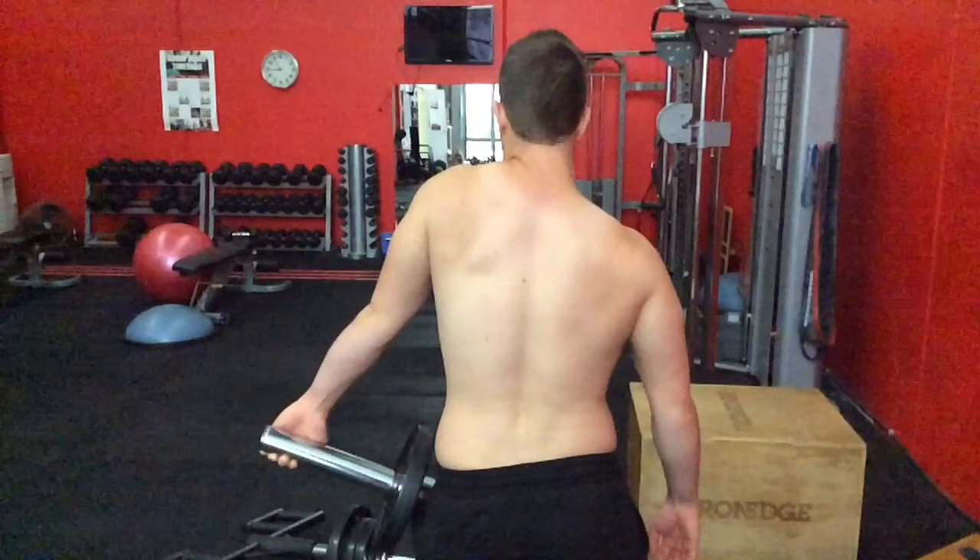Shrugs are the typical approach where the arm is by the side and you just lift vertically up. But as we've discussed, that's not really a great way. The line of pull for the upper trap is actually more diagonal, so we want to encourage it to go that way.